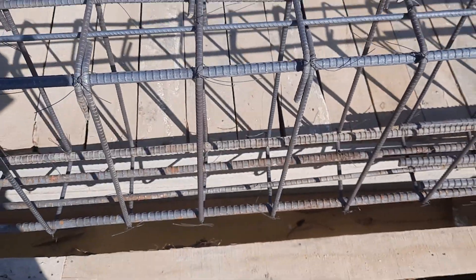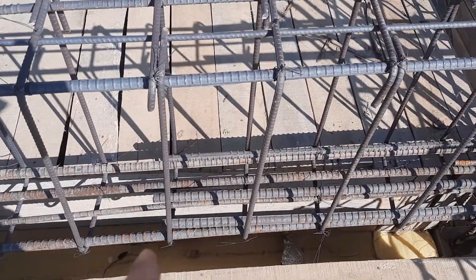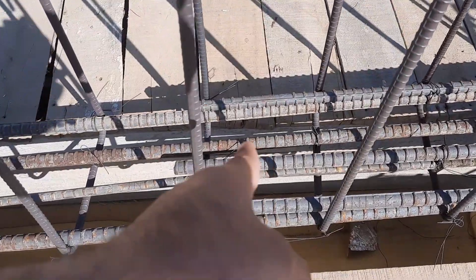Also, they provided lapping in the bottom portion of this beam — look here. This is not the correct place to provide lapping, because this is the place where extra steel rods should be provided.